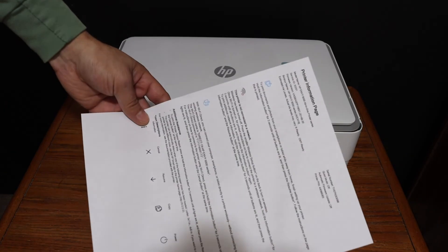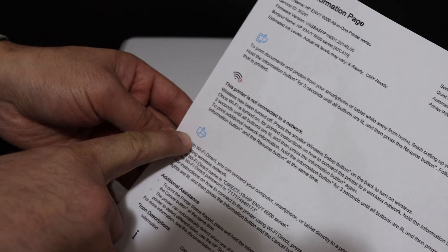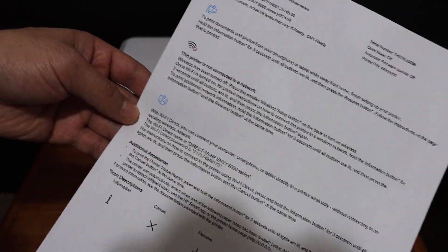Here we can see it has printed a page — it says 'Printer Information Page' at the top. Look for the Wi-Fi Direct icon, and below that you will see the name of the printer and its password. Thanks for watching.